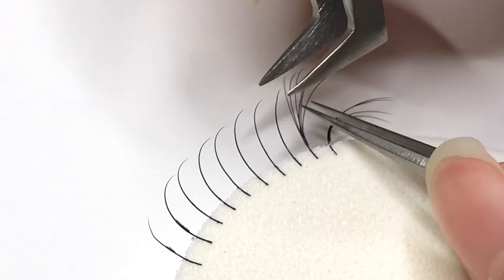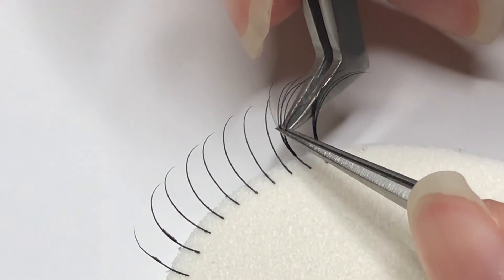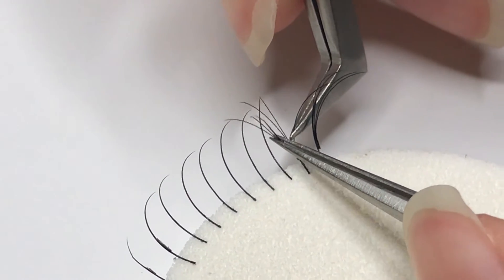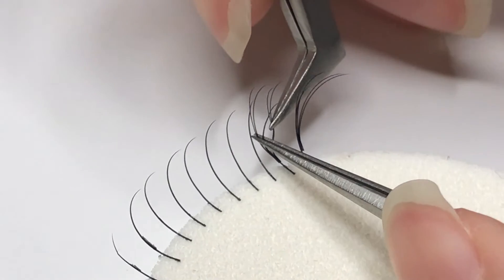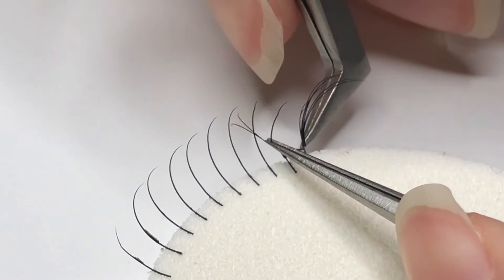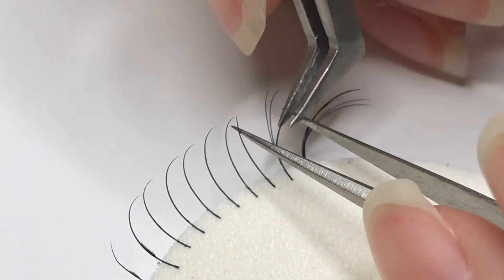Every single lash removal is always different. You're going to have to figure out which method to use depending on how much glue is attached to the lash, how the lash was bonded, and the direction it was placed. Always adjust your removal method based on each fan.